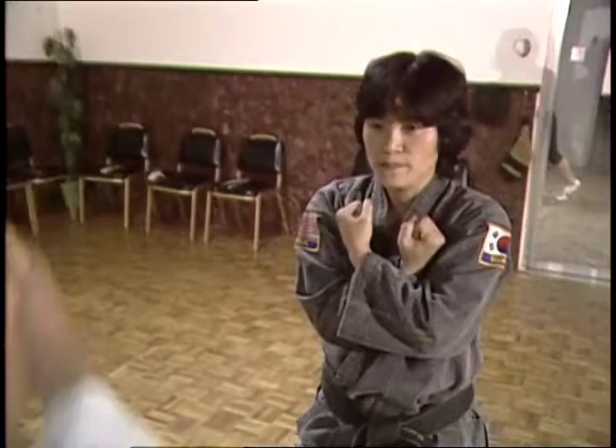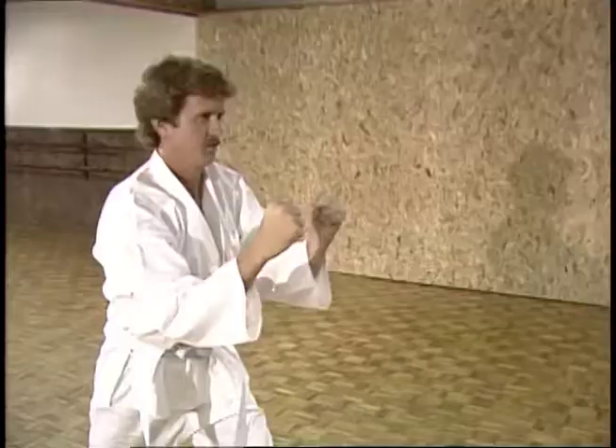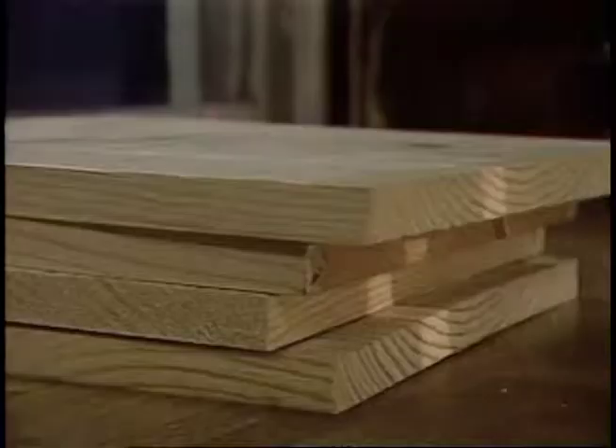First, I show you basics. What I want to do here — step back up, split up. Good. Now, when you split up, you don't bend your knees. Bring up highest you can. Then bring up all the way. Hit to the face. All right? Three. Almost. Do again.